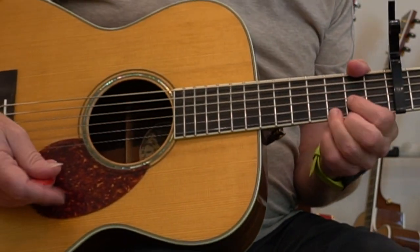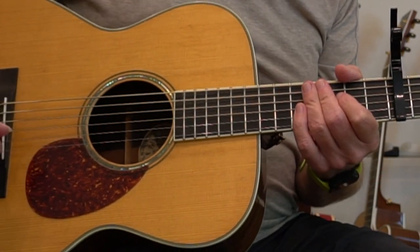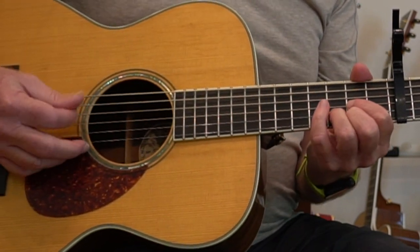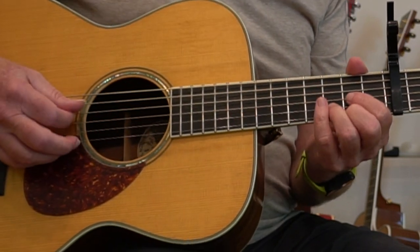All the verses are the same. This song is handy in that it doesn't really have a bridge. So that's all the parts of the song. The difficulty, once again, is that the tempo is so breakneck.